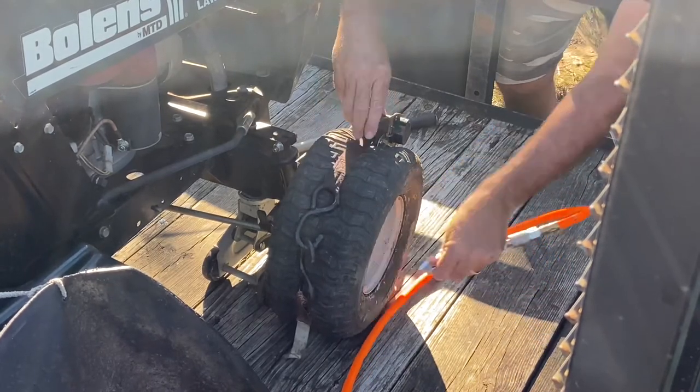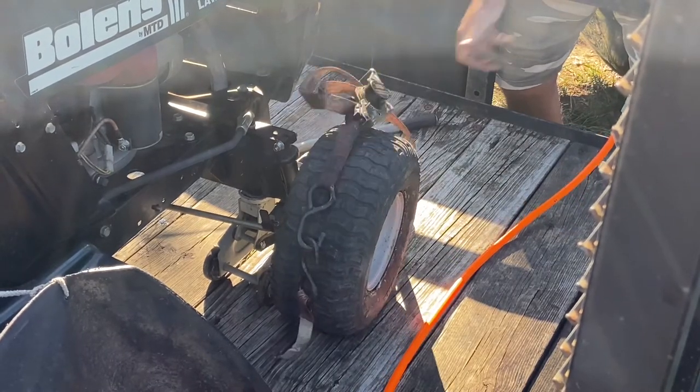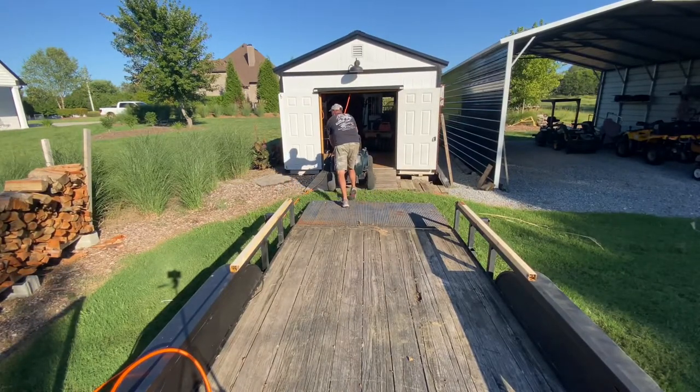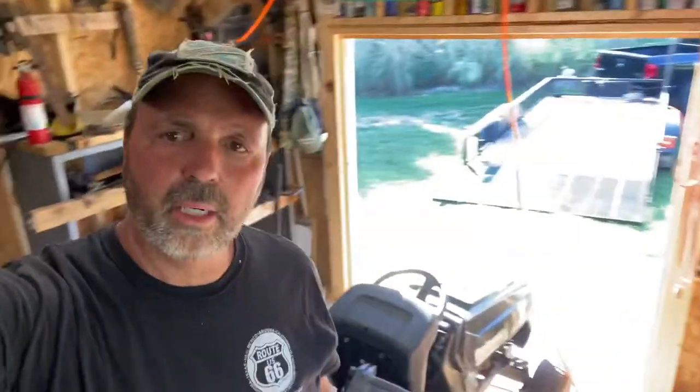There it goes — now you got to stop right there. Let that off. I got it in the shop. I mainly had to air the tires up to roll it — you don't want to try to push that around on two flat tires.